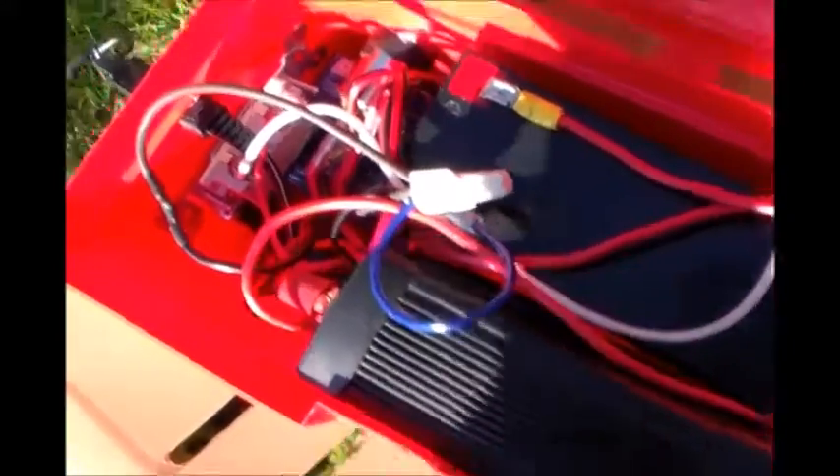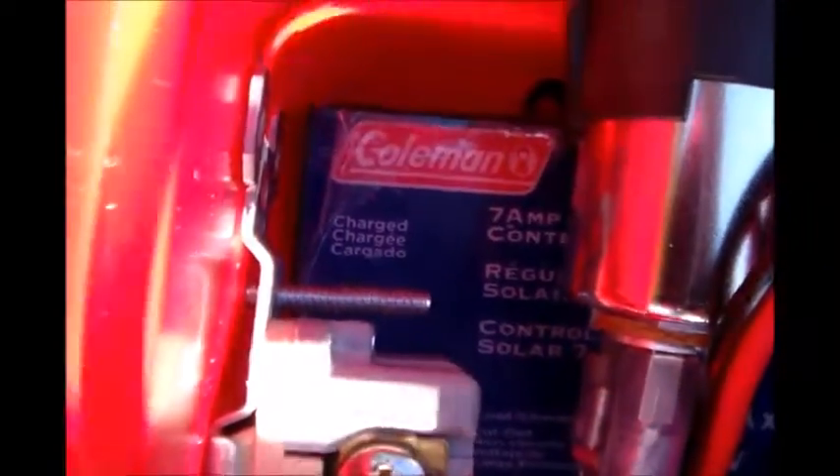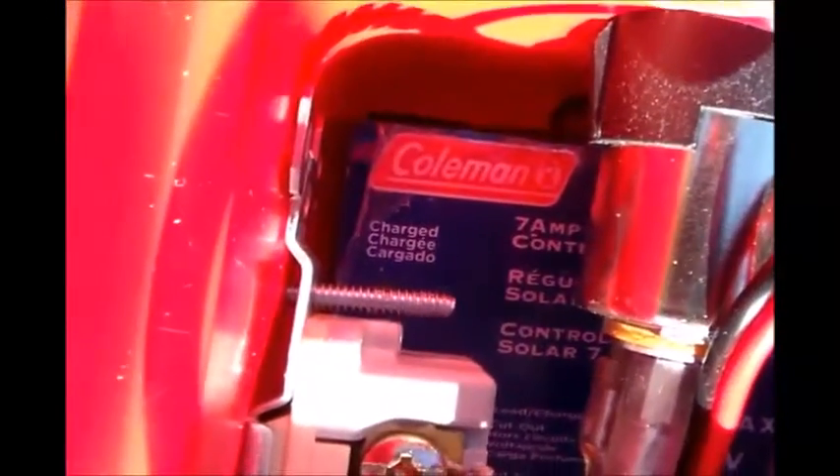I don't know if you could hear it — maybe you could catch that right there — hear my power inverter start up. Inside, I got a 9 amp power battery here. I got my little Komen 7 amp, 7 amp charge controller there. And I got the Whistler 400 watt power inverter side here.